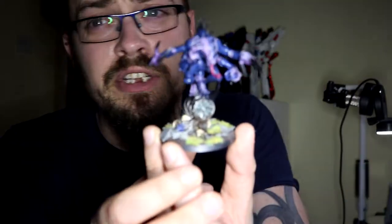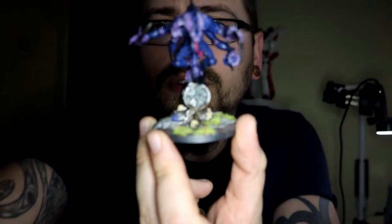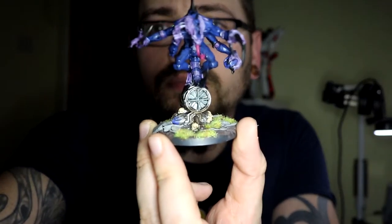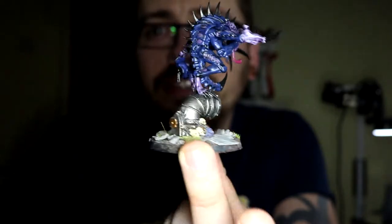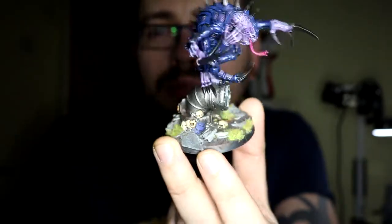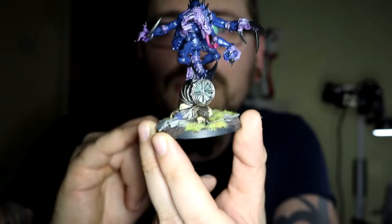I just really like painting. So for example, the last couple of weeks I've been focusing on the Genestealer Cult. I've been painting this guy for about a week, week and a half. I just finished off the base — that's quite nice.